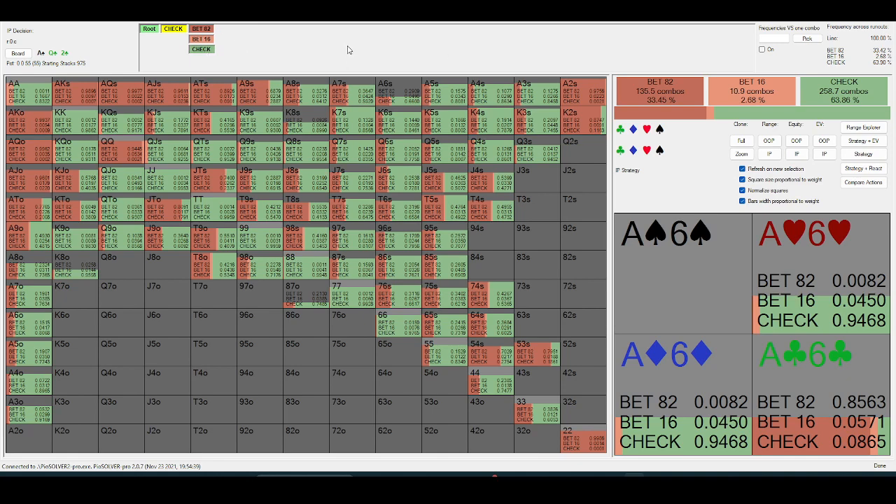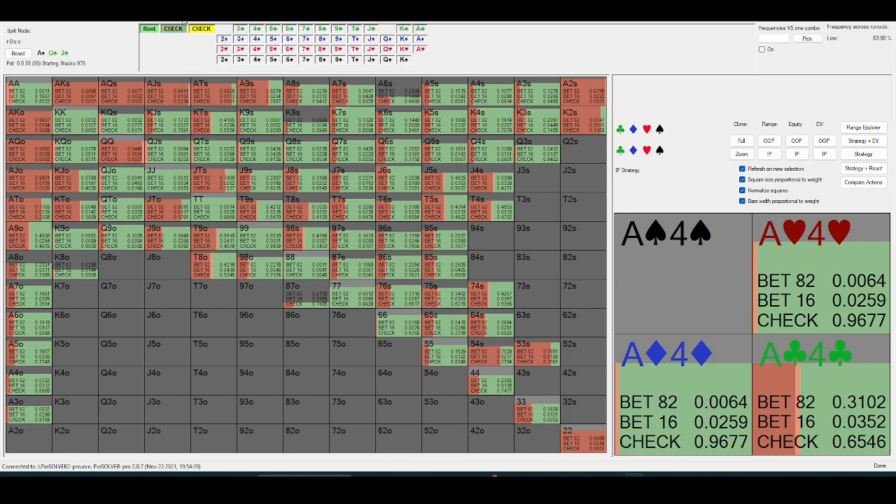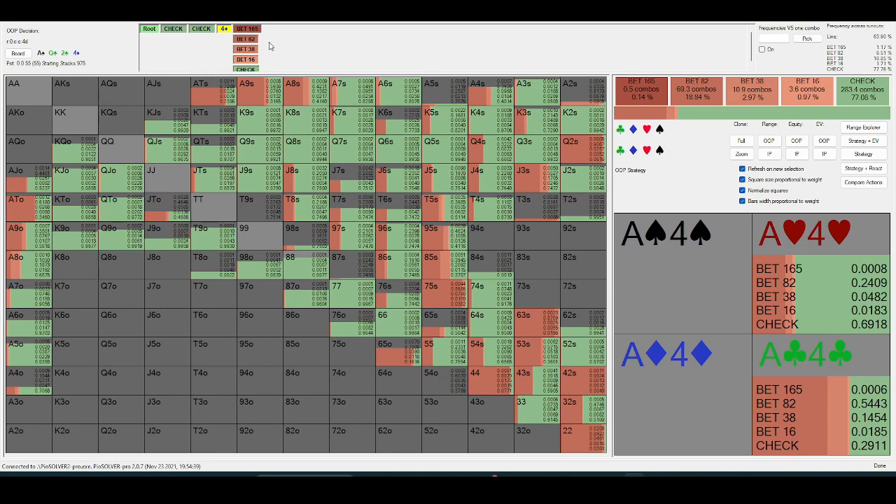In this line, your betting strategy is very polar, so you're going to be playing checkbacks a lot. On this board I don't think players are probing thin for value nearly as often.